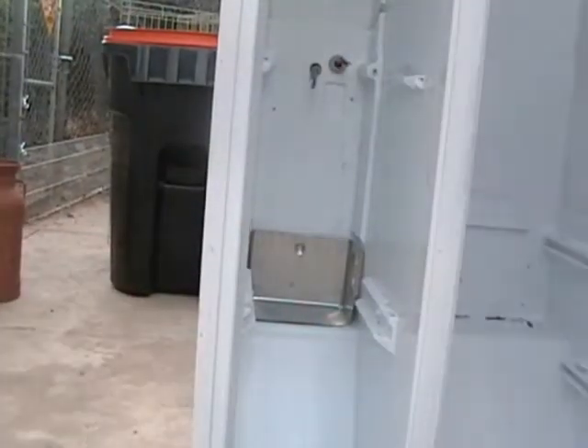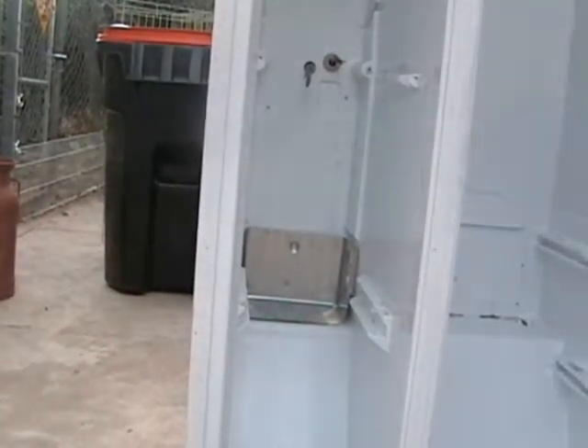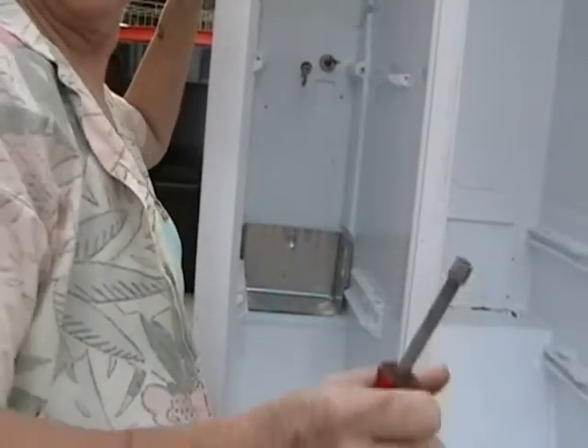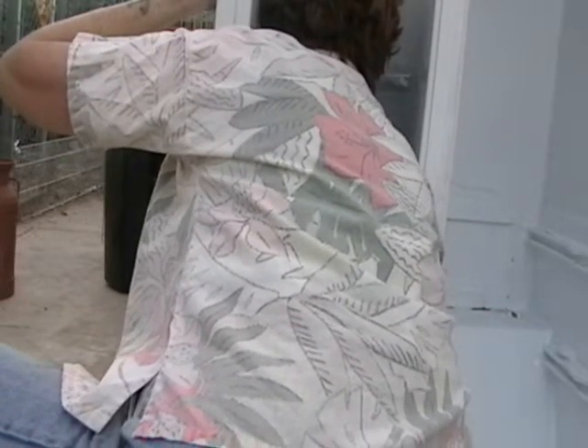One little screw left in there. These are all hex screws, and this one little tool has let me take them all out — I haven't had to change it at all. There we are. It is stripped. Woohoo!